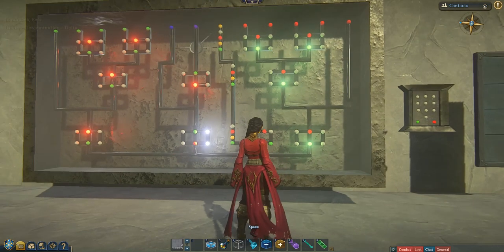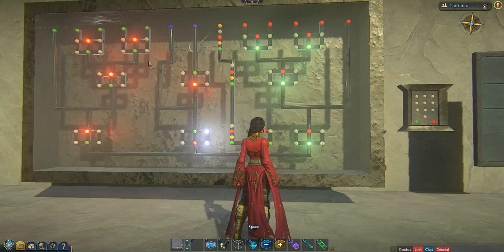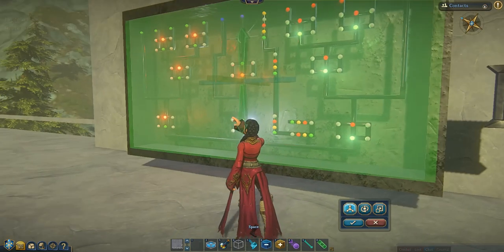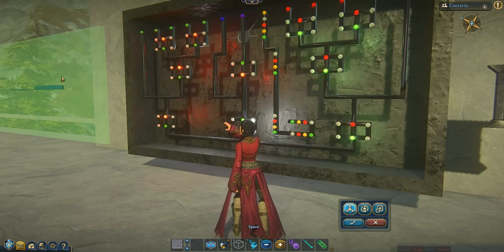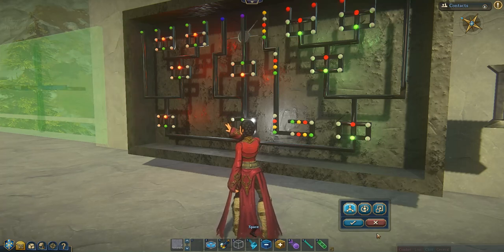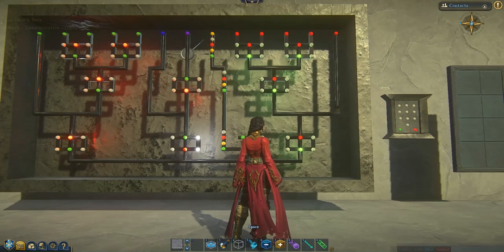Now, the first thing we do when we place these templates — they're different templates. This is a template, and this is a template. We can't cross link between templates, so you have to hook these buttons up to these buttons. It's really simple. The first thing we'll do is we will move this safety glass out of our way. I call it safety glass because it keeps me and other players from just clicking around on these buttons and possibly messing up the little procedures going on there.